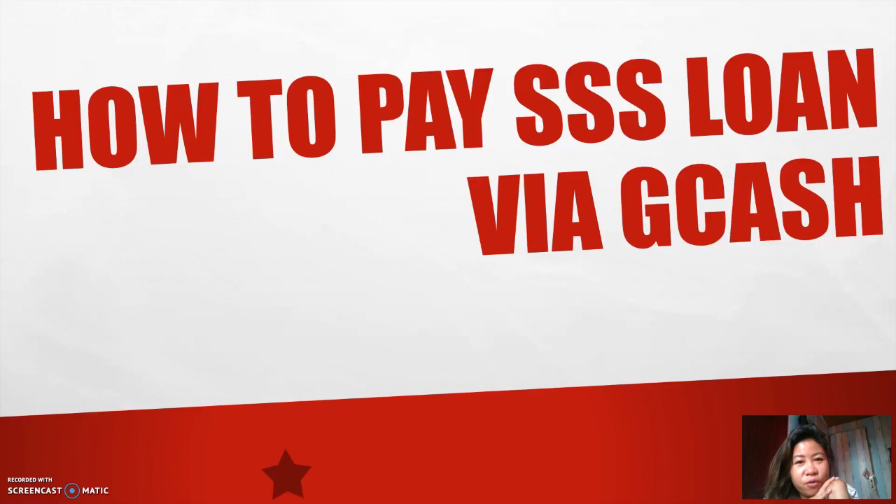So the very first step you would need to do is, of course, make sure you have an account with GCash. If you don't have one yet, I have a link in the description below so that you could register to GCash using your mobile number.